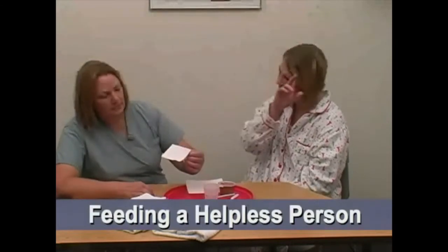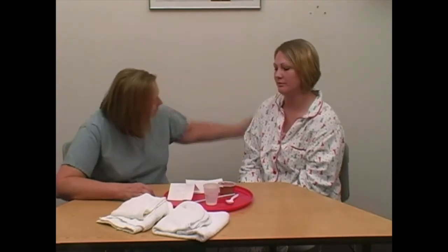Before delivery, check the tray with the dietary card to make sure the meal is correct. Assure the person is in a safe, comfortable sitting position. Assist the person with hand hygiene.